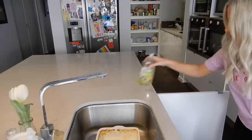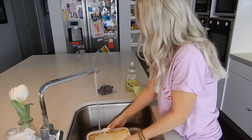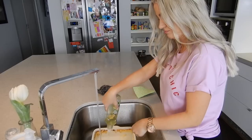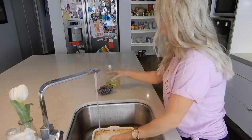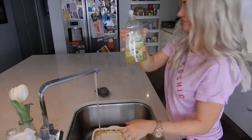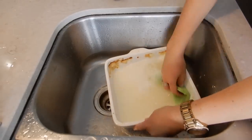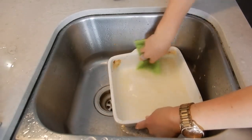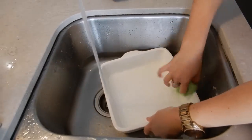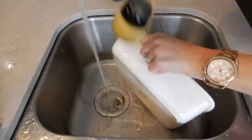I'll begin by tipping out the dirty water and then taking my Green Action lemongrass and kefir lime dishwashing liquid to replenish it and give that a good old scrub. This is a new dishwashing liquid I'm trying out and I'm absolutely loving it. I love the scent — it smells amazing — and it's a phosphate-free biodegradable liquid, so it's environmentally friendly and healthy. I definitely recommend it.